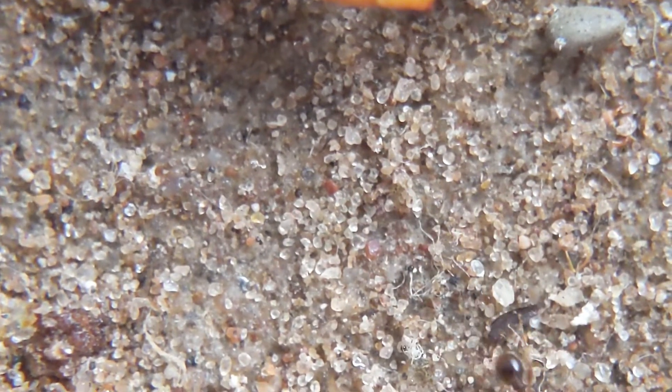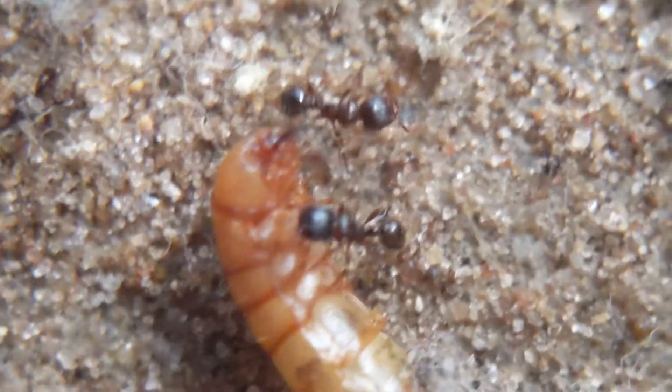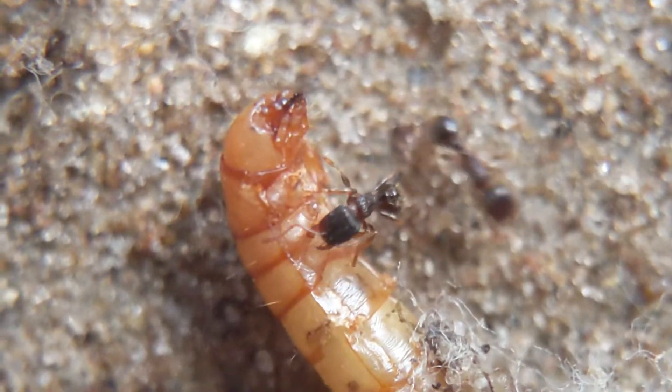I can't wait to see the masses of brood that this colony produces over the next year or so. When summer hits, their queen is just going to start producing brood constantly. It's gonna be beautiful.